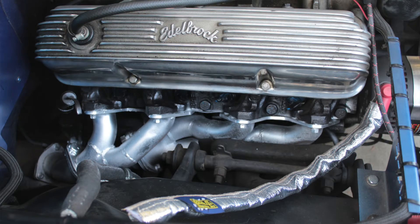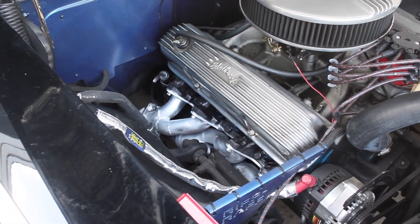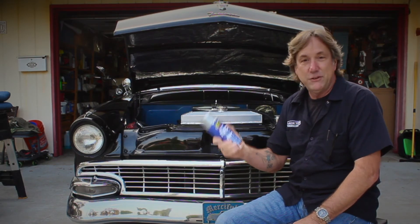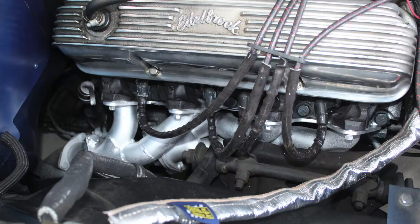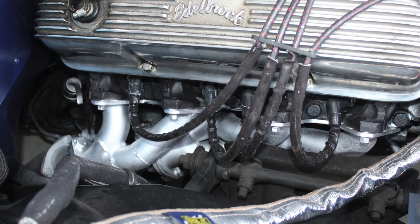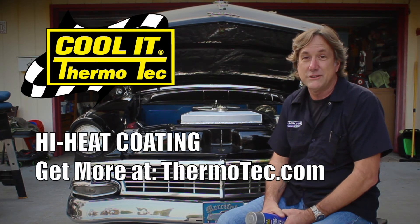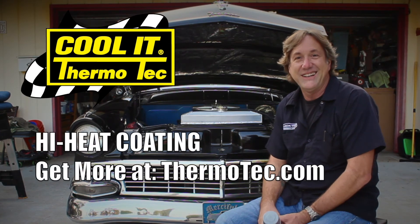So if you've got a little bit of time and you want to just detail a little part of your engine and whatnot, grab yourself a can of Cool-It Thermotech's high heat coating. This stuff is really neat, and as you can see, it really brightens up the engine compartment. So thank you for watching and be sure to check out more really cool products from Thermotech. Alright, take care, buddy.